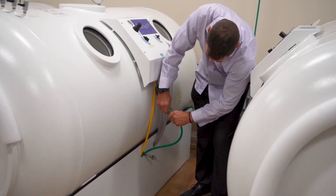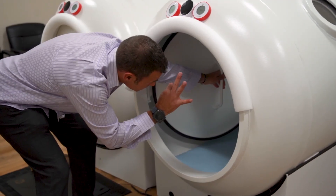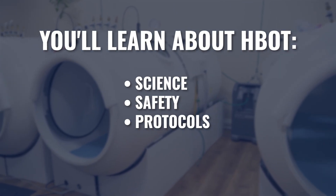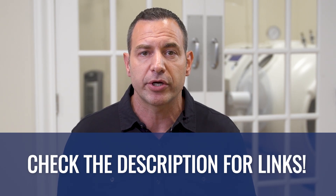When I launched my hyperbaric clinic in 2005, there was no roadmap. I had to learn the hard way how to run chambers safely, how to keep patients comfortable, and how to stay compliant. That's why I created the basic hyperbaric technician certification program. In just 12 hours of training, you'll understand the science, the safety, and the protocols that every operator needs to know. If you're serious about getting into hyperbaric oxygen therapy, start here and enroll today.